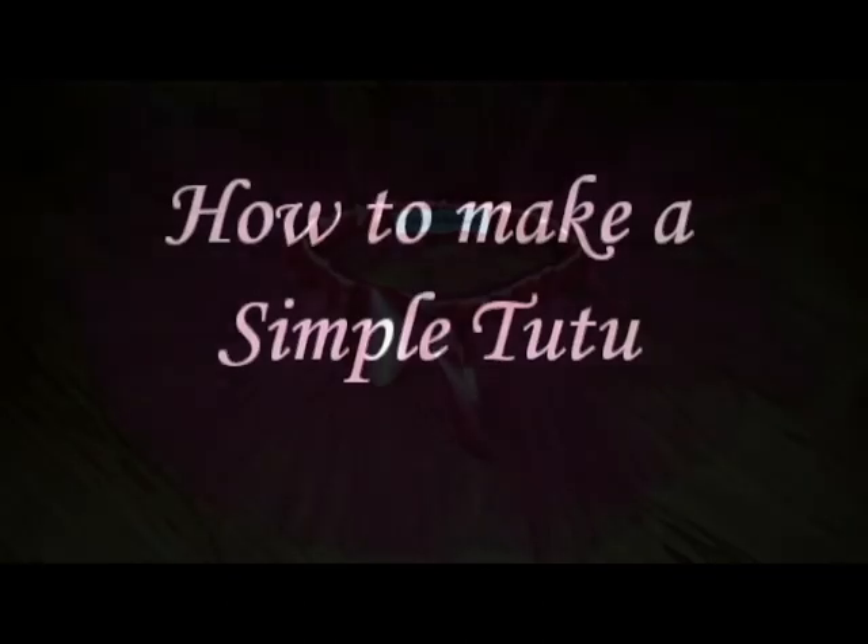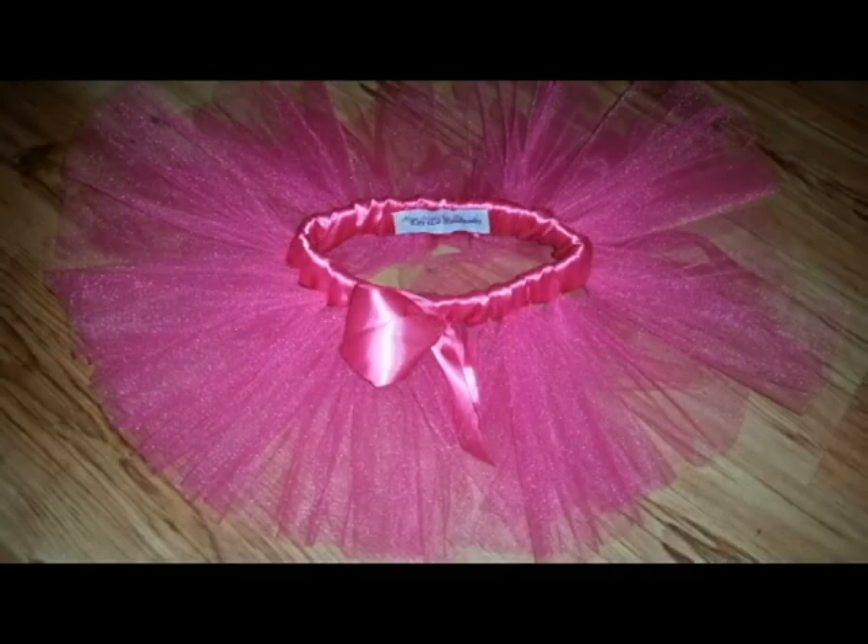Hey guys, so today I'm going to show you how I make my simple tutus. There are many different ways to make tutus.